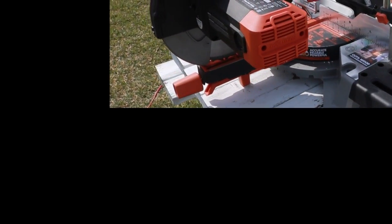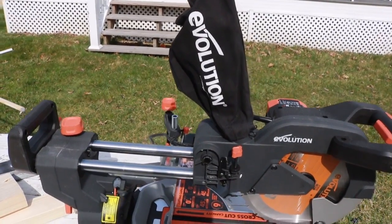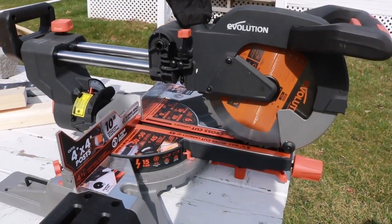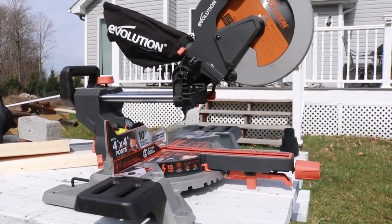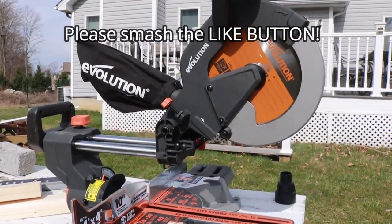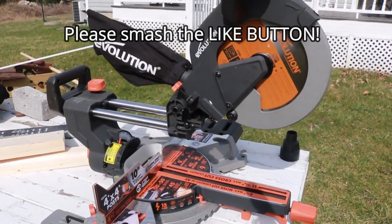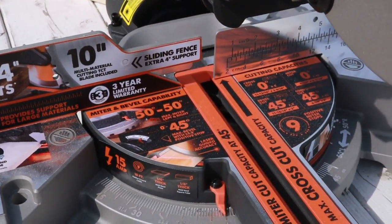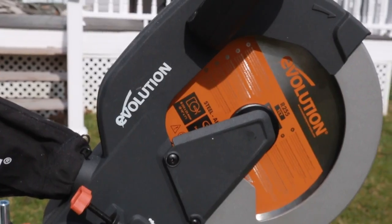What's up everyone? We got a pretty cool saw here today — the Evolution Power Tools 15 Amp 10 Inch Sliding Compound Miter Saw. It's not really going to cut through wood; we're going to cut through steel with this thing. Will it really cut through everything we put it through? Well, we're going to find out. Model number R255SMS.